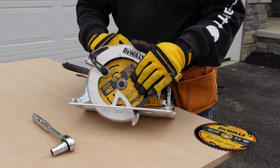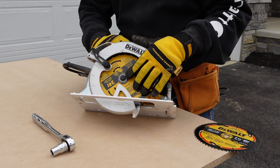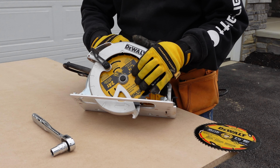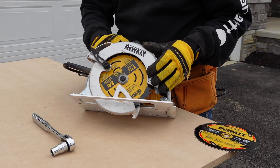First we've got to take this old blade off, and you do that by locating this little bolt here in the center of the blade. That's going to sit on top of a little metal washer, and together those two are going to hold this blade on the saw.